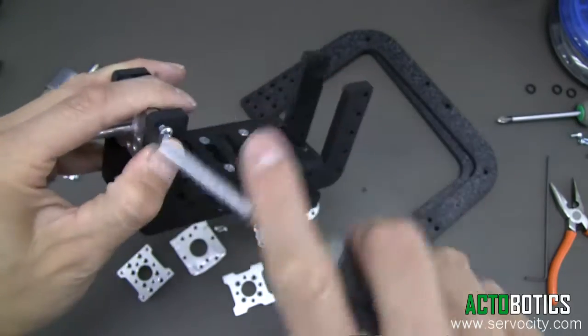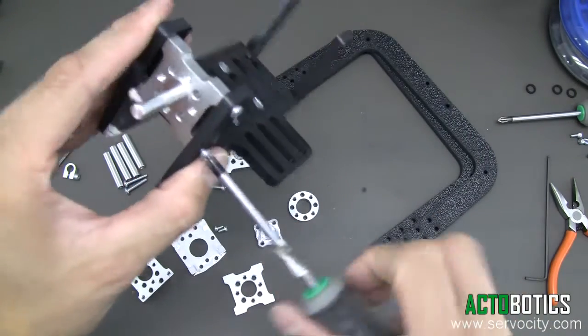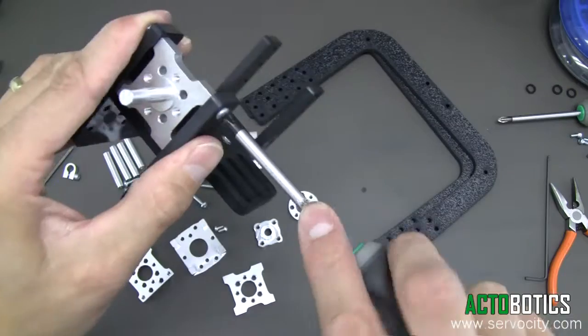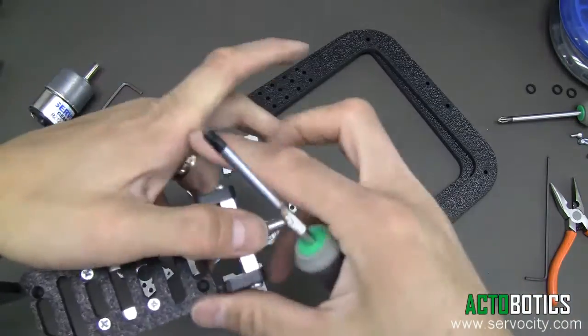Next, we're going to drop this into our cradle using our 632 by 3/8 inch long screws and tighten that up. This is going to the ball bearing mount, which will bolt right to this. That's what will allow this whole mechanism to tilt right on the ball bearing, and on the other side the gear motor will support the weight. Make sure these are nice and tight.